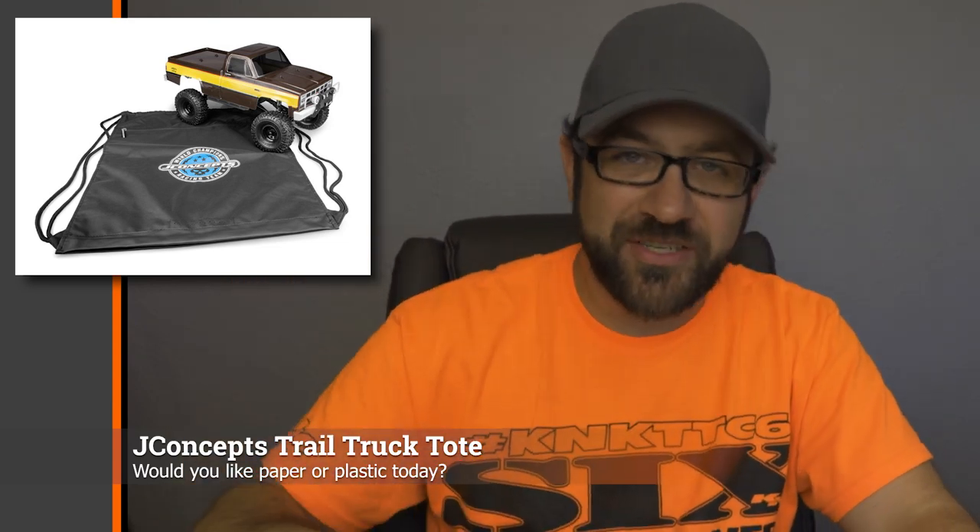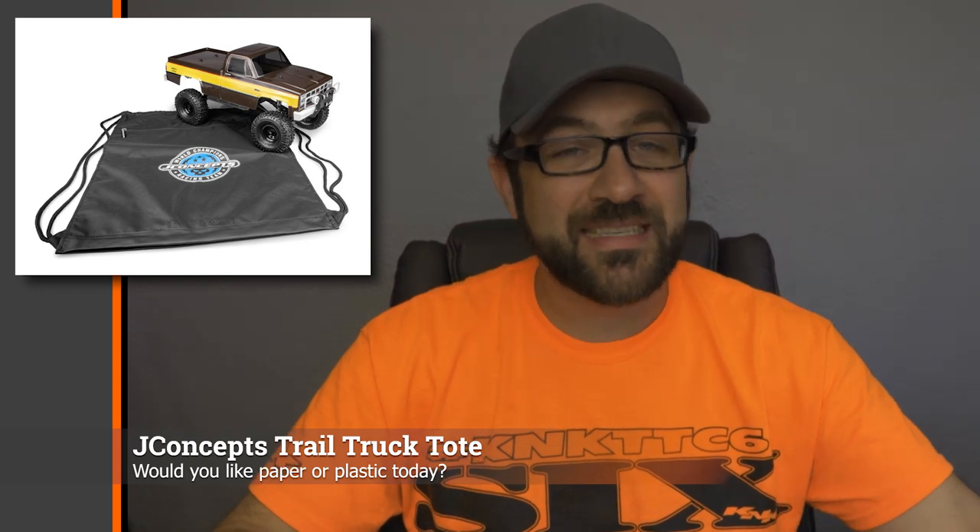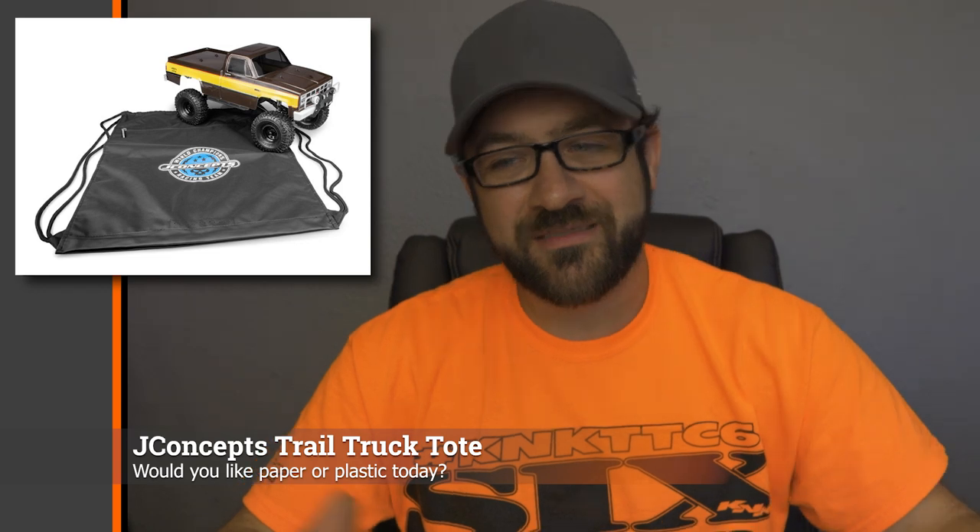J Concepts was posting a crawler-specific tote bag — it's an actual bag that you just stuff your whole crawler into so you can carry it. At first it sounded a little gimmicky, but my rigs get pretty dirty after handling and sometimes I'm putting them inside my vehicle, so I can see where it would be appropriate. The retail cost is around $25, so if you're bringing four rigs with you it's going to be $100 in totes — but if I saw it in person at a hobby shop it would be something I'd consider picking up.